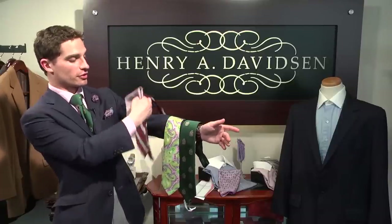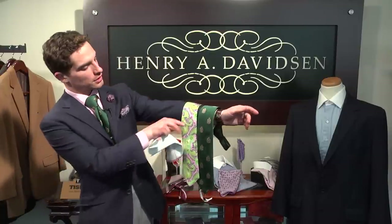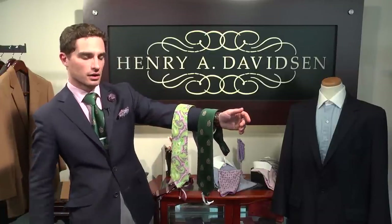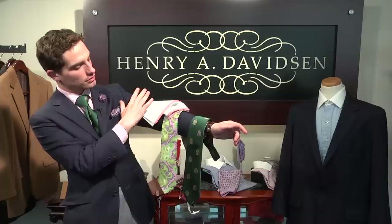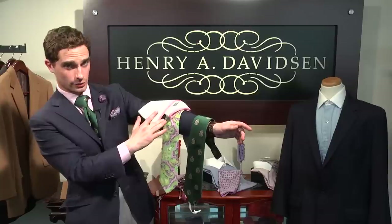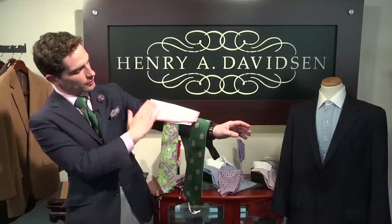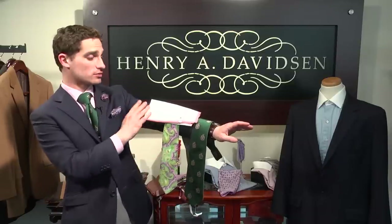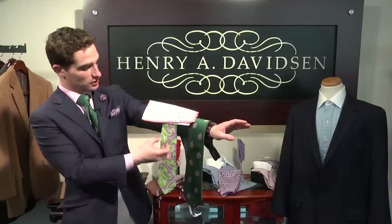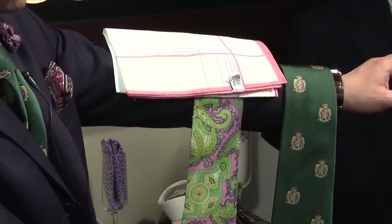Moving on to this very bold pink and green paisley tie. The major color here is green and the minor color is pink. Another way to coordinate your tie and pocket square is to make the minor color of the tie one of the major or standout colors in the handkerchief. So with this pink and green tie, we pair it with a white, blue, and pink pocket square. Very well-coordinated, definitely not matching at all — something very springy, very fashionable, and quite frankly, a lot of fun.